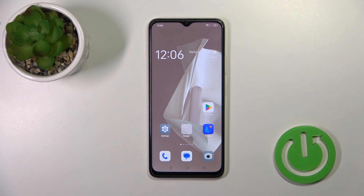Hi, that is the Oppo A38 and I'll show you how to check battery health with the Ampere app on this device.